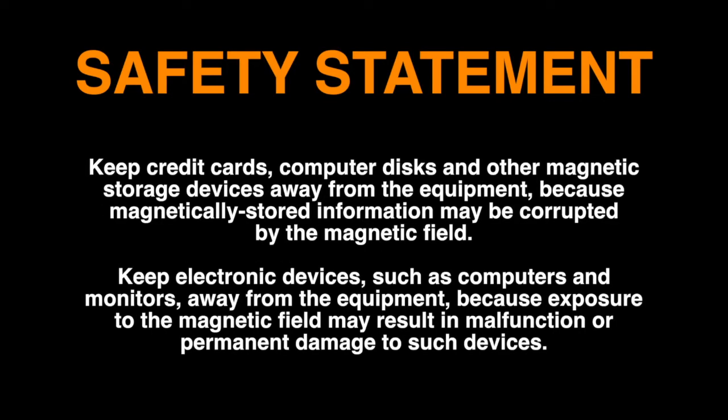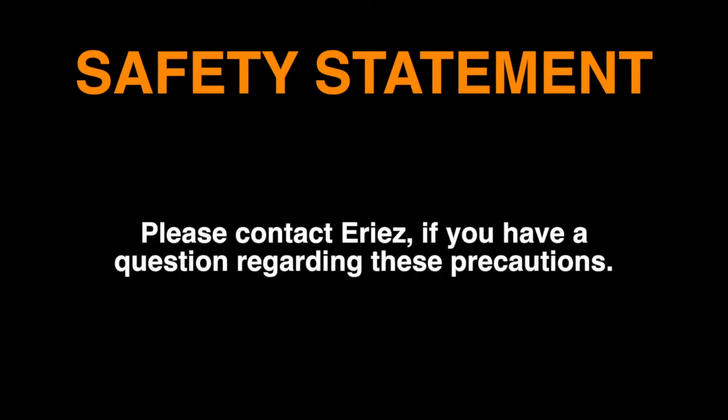Keep credit cards, computer disks, and other magnetic storage devices away from the equipment. Keep electronic devices such as computers and monitors away from the equipment. Please contact Erie's if you have a question regarding these precautions.